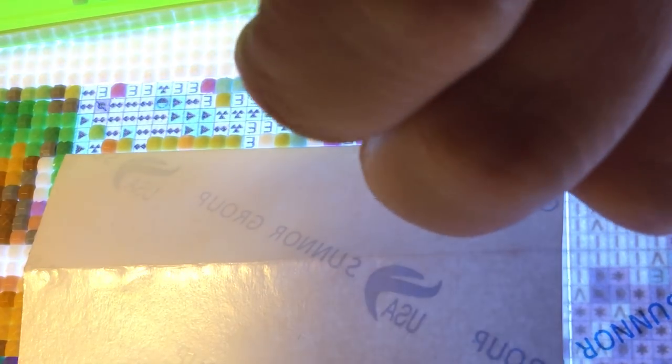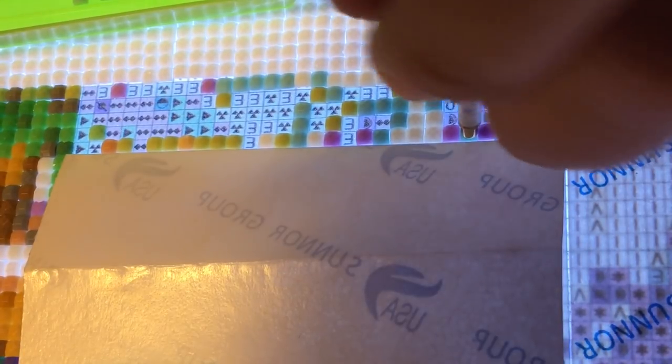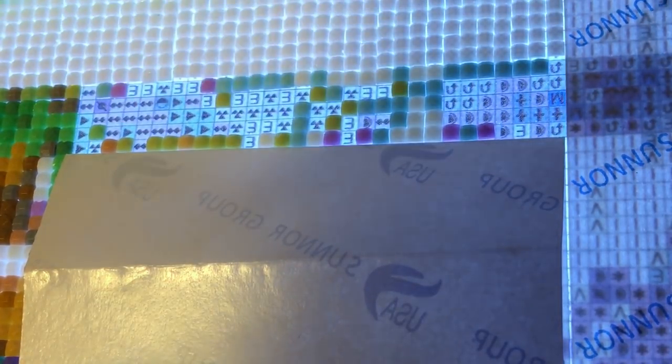And I know I just told you that I usually work from right to left, and now I'm working left to right. It really just depends — I'm partly worried about blocking your view, so I apologize if that's happening.